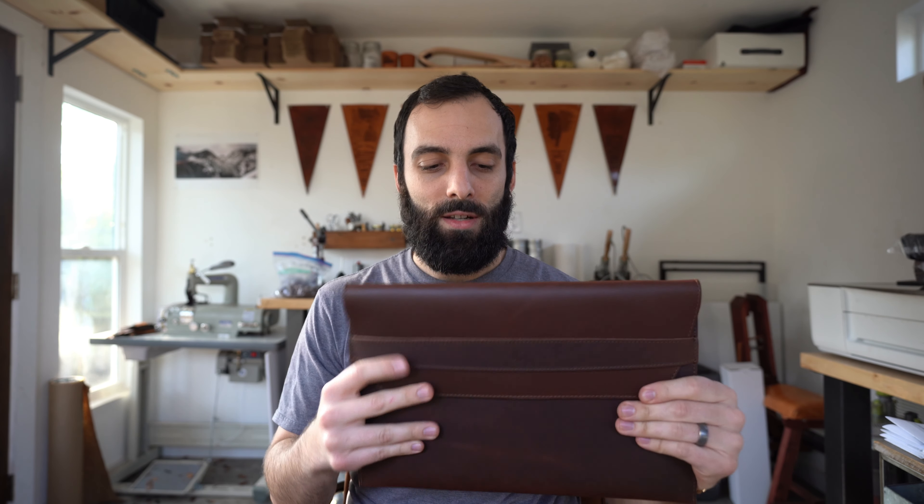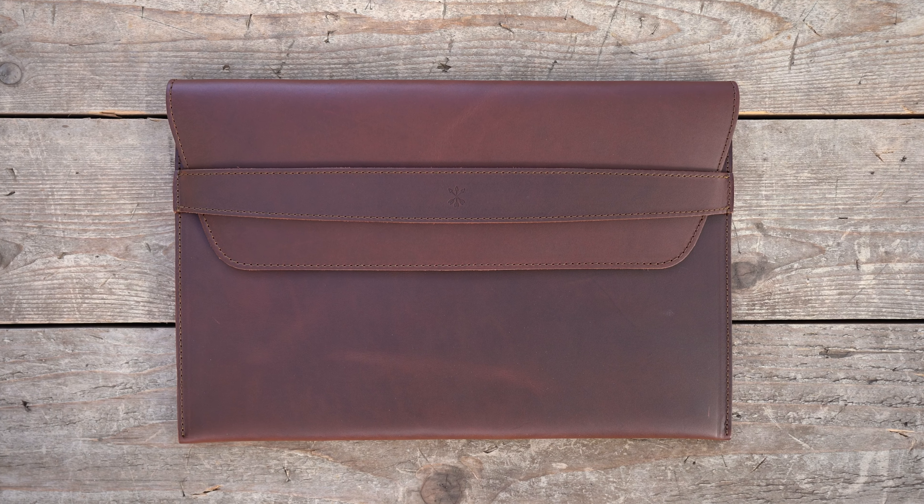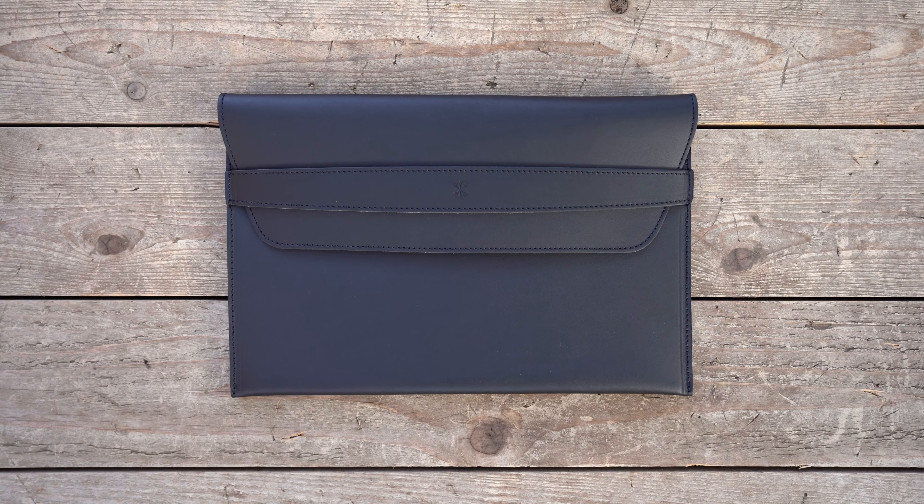And then we also have chestnut. This is another brown that has some reddish hues overall to it. And then we have midnight black, which is black, obviously.